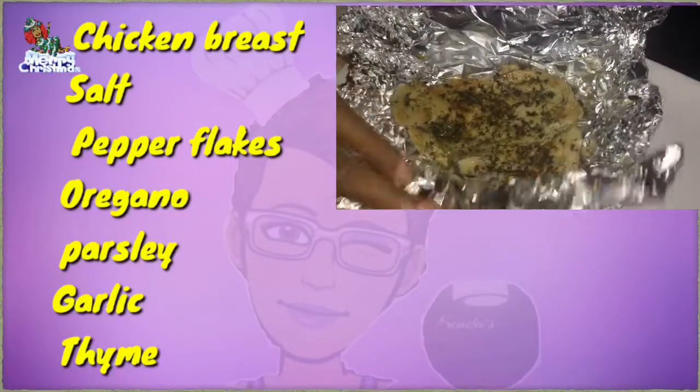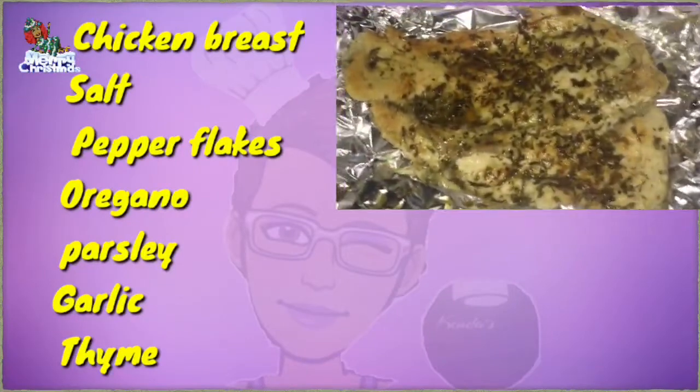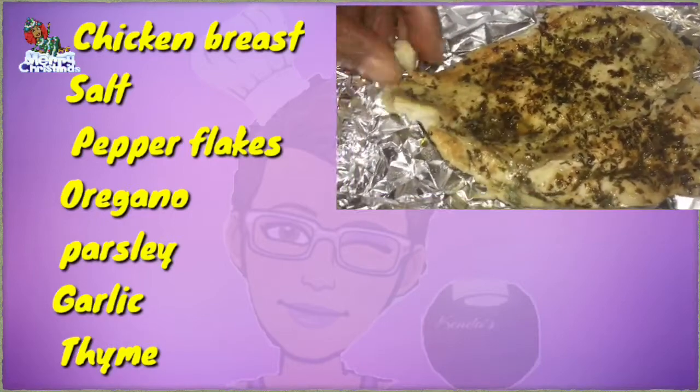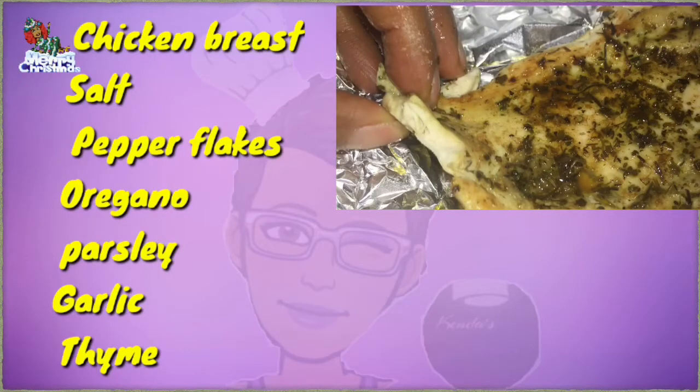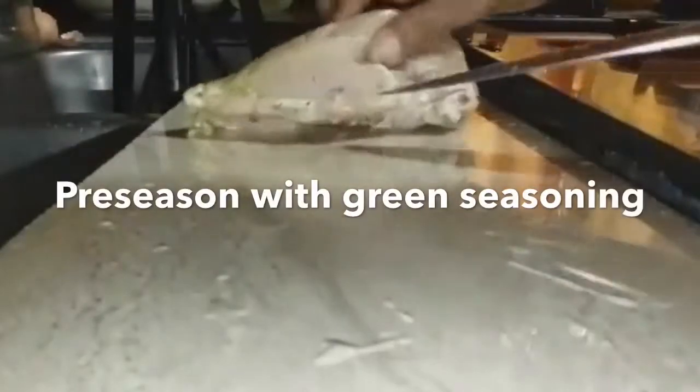I'll show you the seasoning that will be added when we're about to pan sear this chicken breast. My chicken was pre-seasoned with some green seasoning — the link for that green seasoning will be in the cards above and also the end screen. Click the bell for new content. I am going to debone the chicken breast and then cut it into the typical butterfly shape.